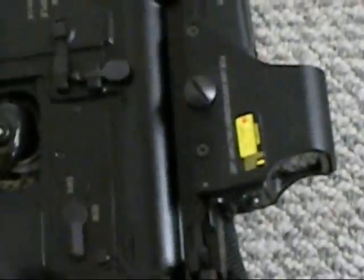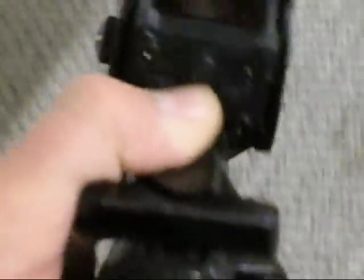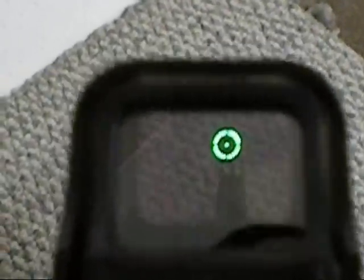It's a nice sight. It takes AA batteries. It's got green — let me turn it on here. Then you can switch it with the red button here to red. And as far as I know, they said it was tested on 5.56.